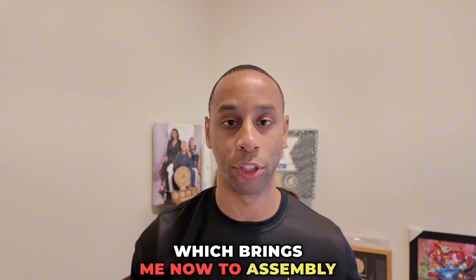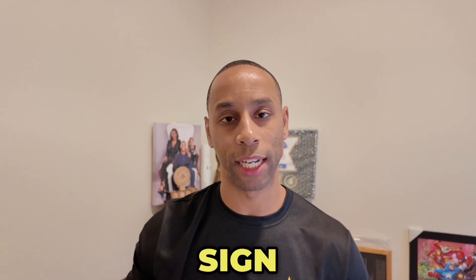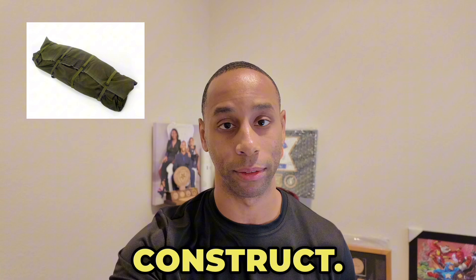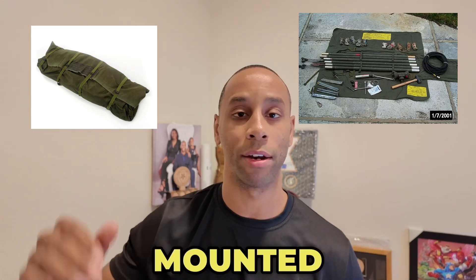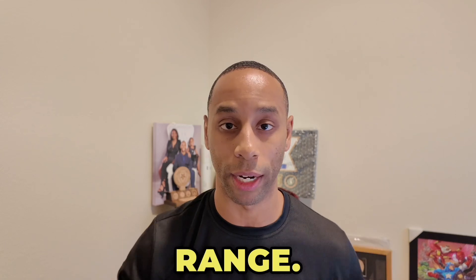Which brings me now to assembly and deployment. The OE-254 is a quick-deployment design and can be deployed in under 15 minutes, dependent on the team construct. Due to its lightweight design, it is easy to be ground mounted or even mounted on top of structures to extend your communications range.